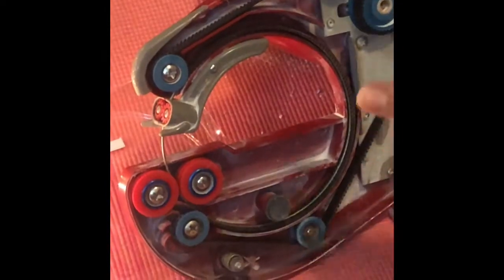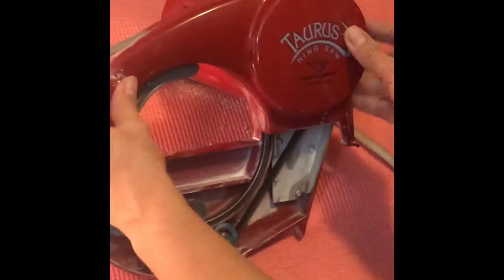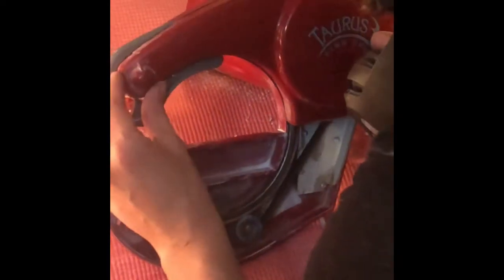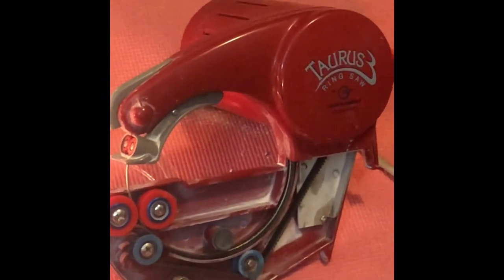There they are. Your saw's ready to go. Put the cover back on and you've got your Taurus ring saw, ready for another hundred cuts. Ready for another one.